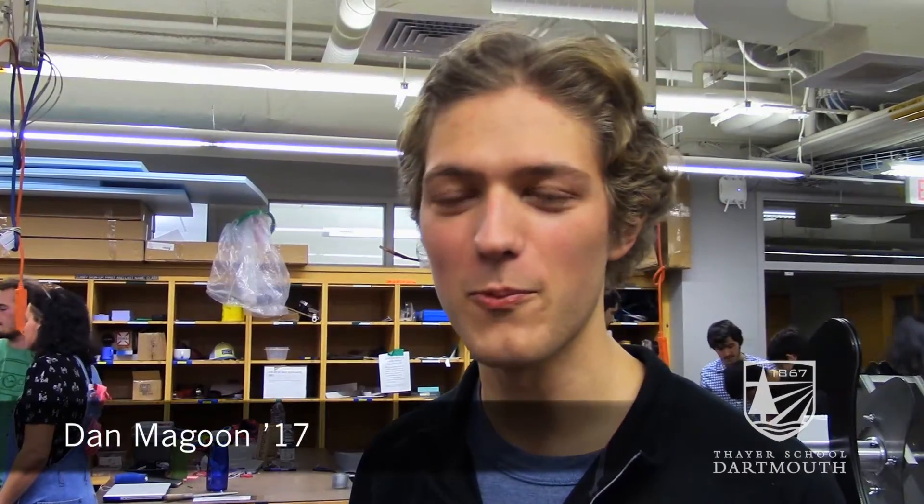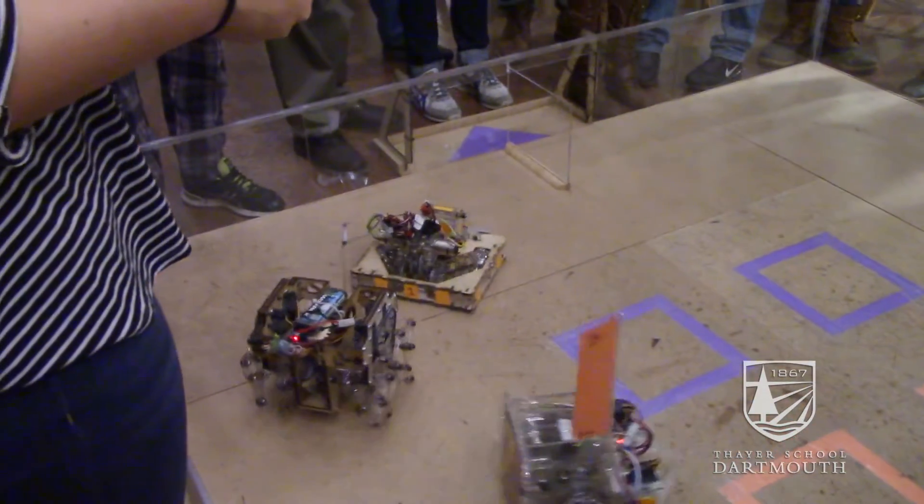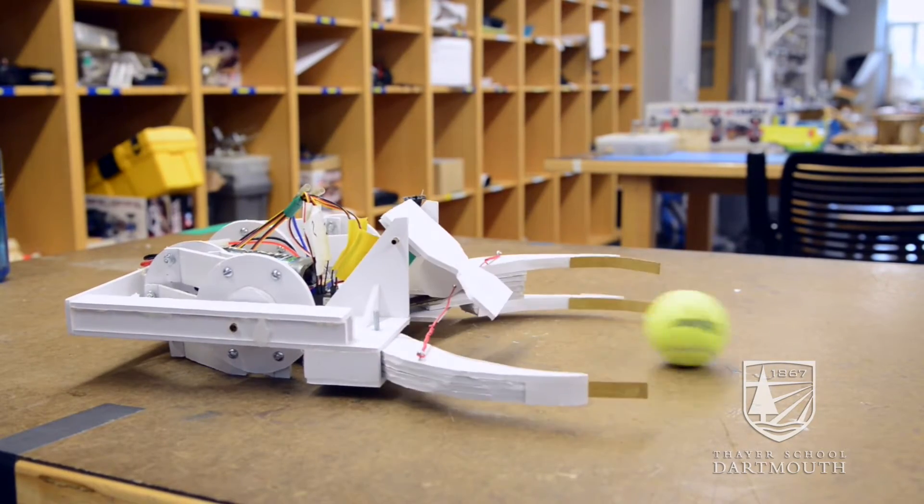We were bot team one and we designed our bot to be able to run really fast, turn really quickly, and to grab and throw the ball with just one motion, so there was no reset time, no fancy mechanisms. It's just a little set of arms that opens and closes.